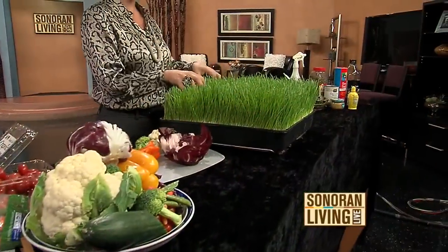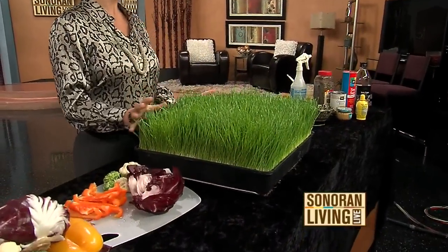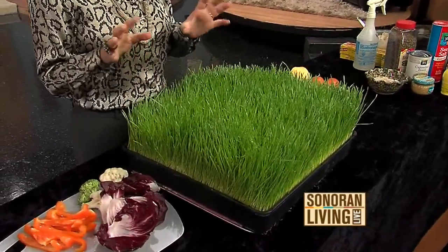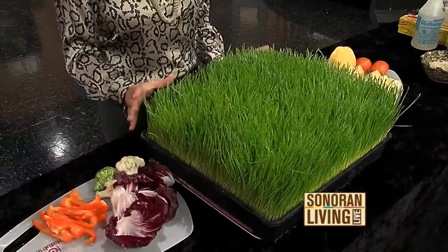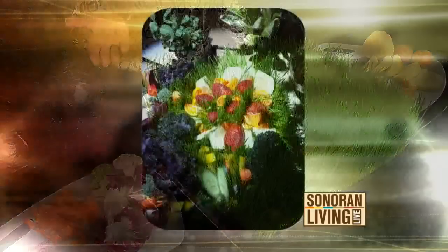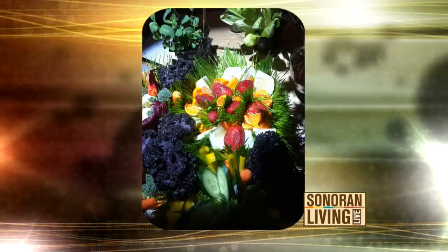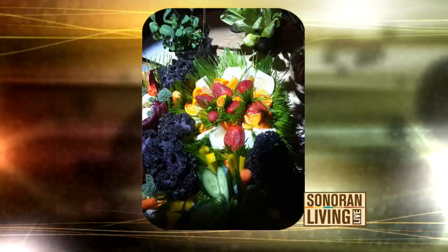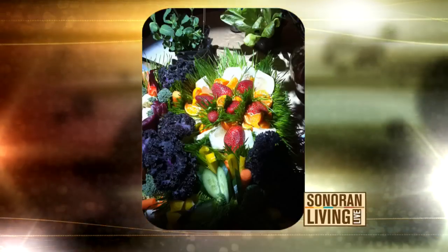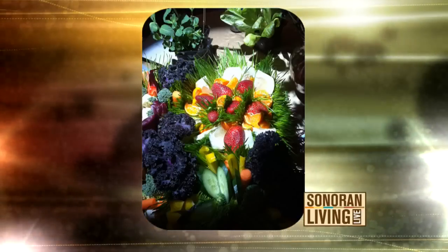I went and picked up a palette of wheatgrass and basically filled it with all kinds of goodies. Take a look at the finished product — I'm not going to have time to finish this all today, but I want you to see what it looked like when we delivered it on Monday. That is just a beautiful palette of wheatgrass with all kinds of fresh vegetables and fruits pretty much just stuck inside of it. That's all I really did.